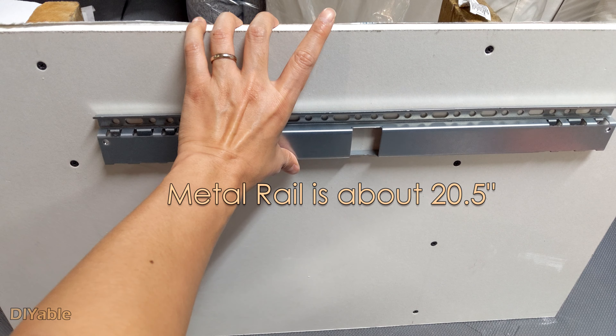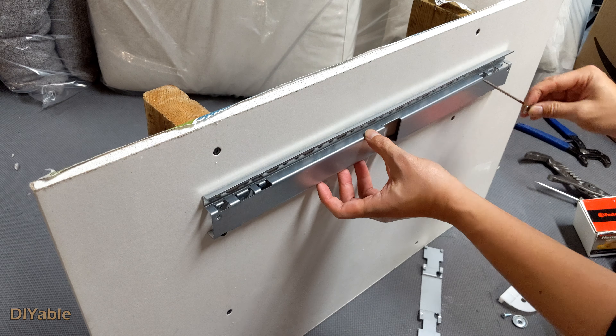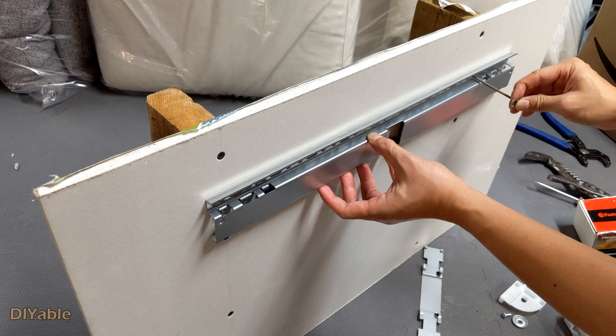As you know, the stud behind the drywall is usually 16 inches apart. It is a problem in many cases, and I am going to show you how to solve this problem.